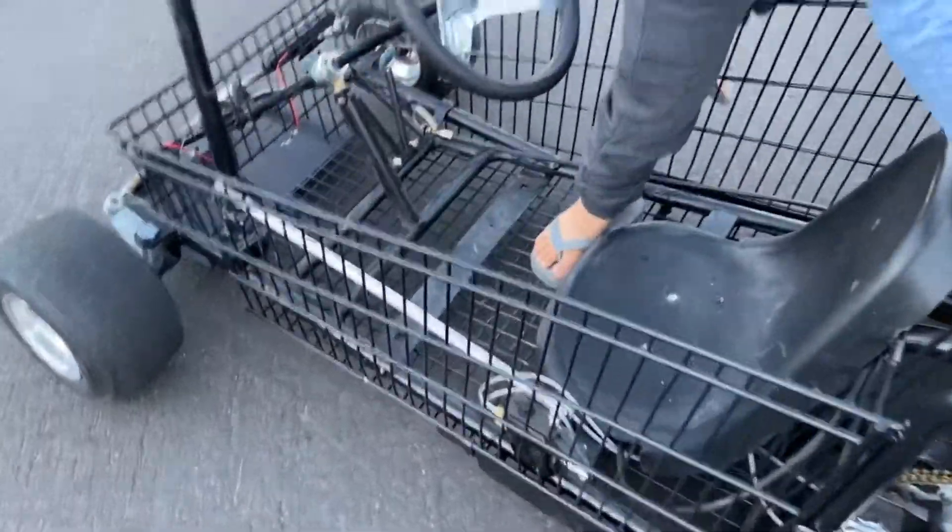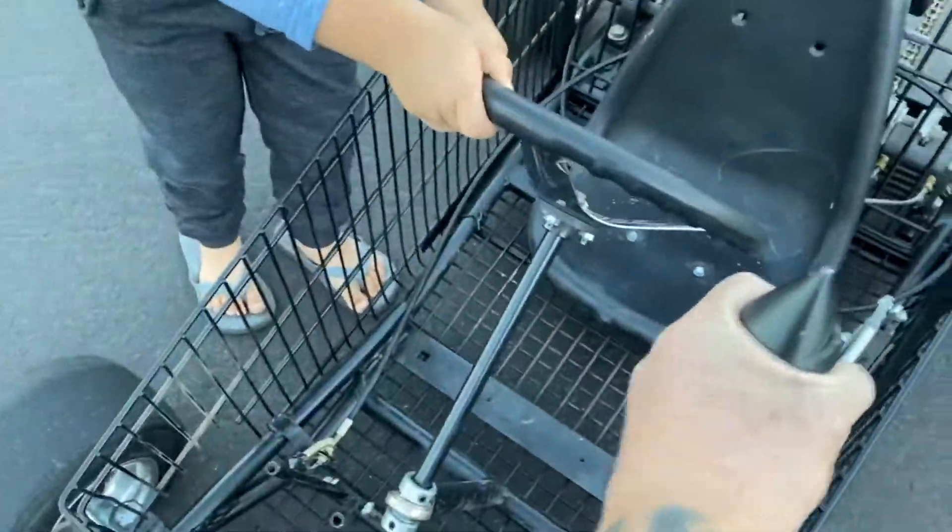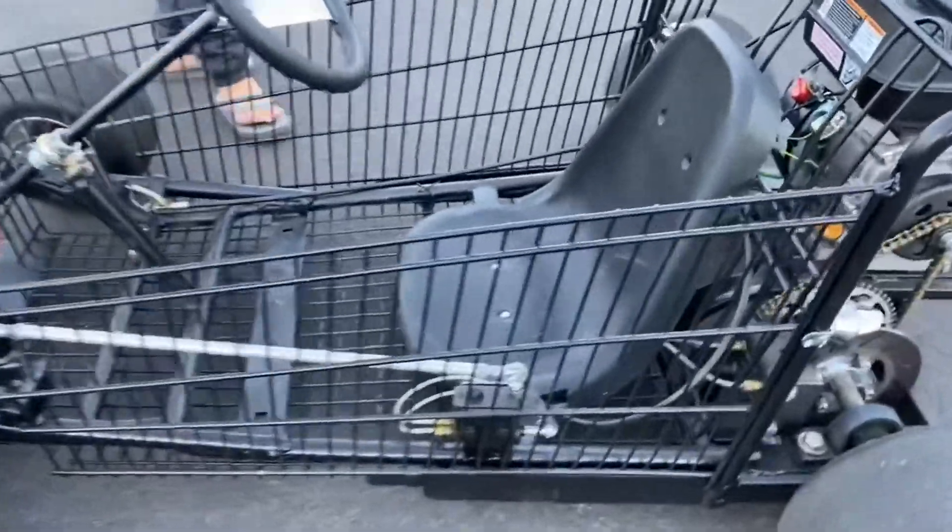Here we have our handbrake, we have the steering wheel — there's our handbrake right there.